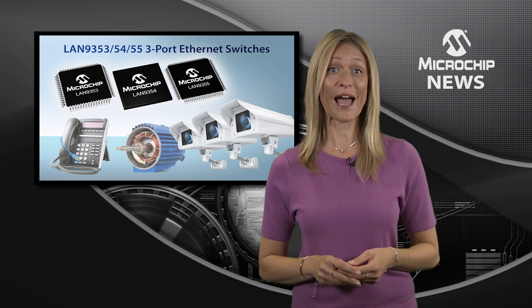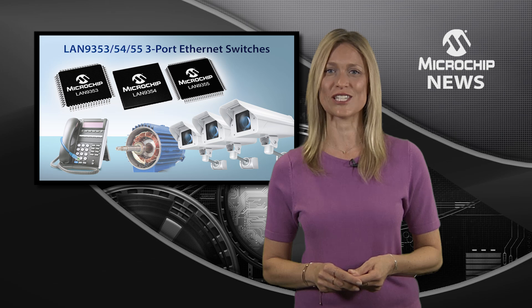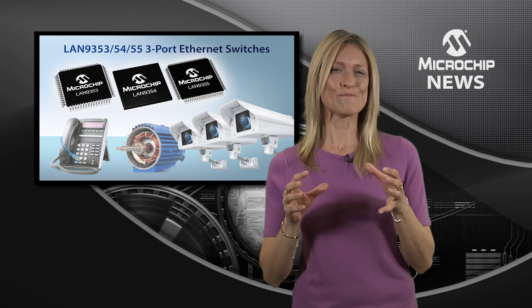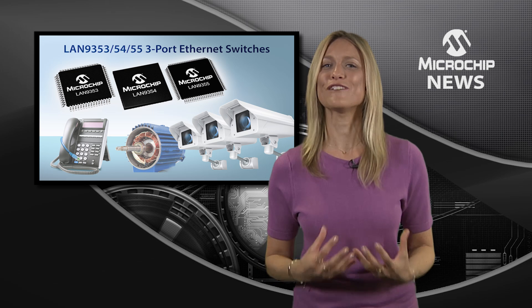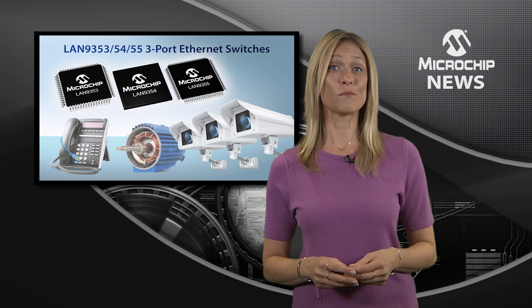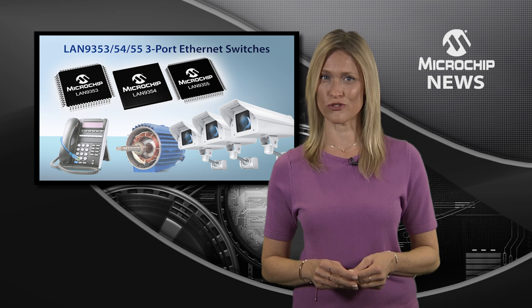And then there are the power savings from the energy efficient Ethernet and wake on LAN features. But most importantly, you have the flexibility to choose from a vast range of systems on-chip, microprocessors and microcontrollers.